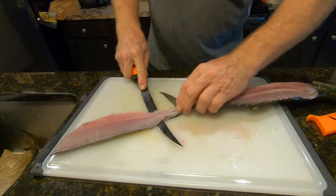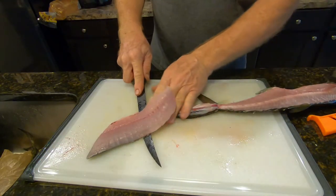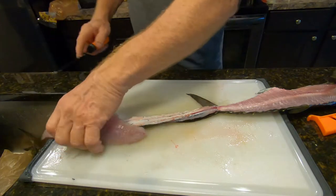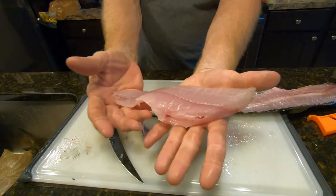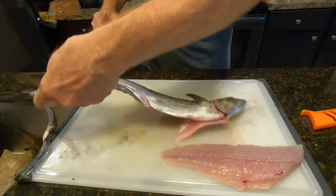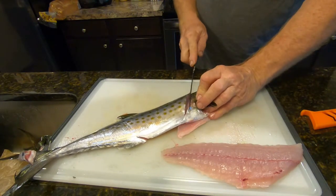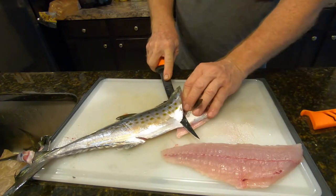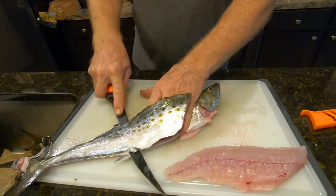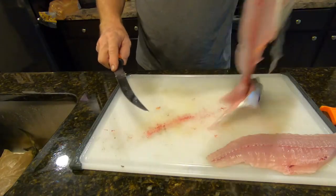Take the meat off the skin now. This has got pretty tough skin, but if you have a really sharp knife you can cut through the skin. Keep your knife as flat as possible. There you go — there's a nice fillet. We'll get the other side and then we're going to get the pin bones out. Same thing, come up to the head, bend the knife down till you feel the rib cage bones and the backbone, and then you're just going to cut all the way down to the tail.